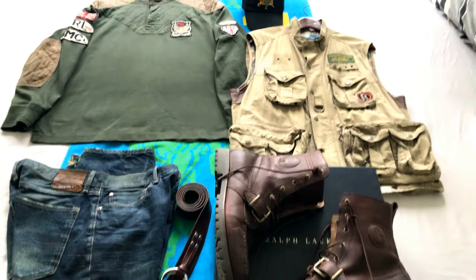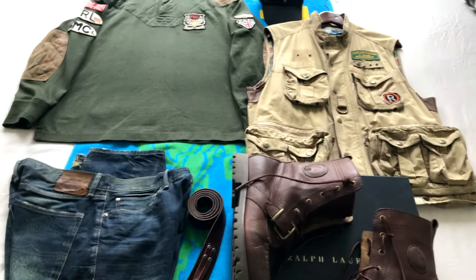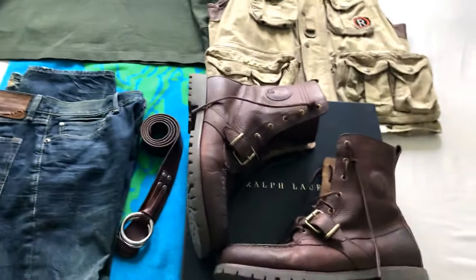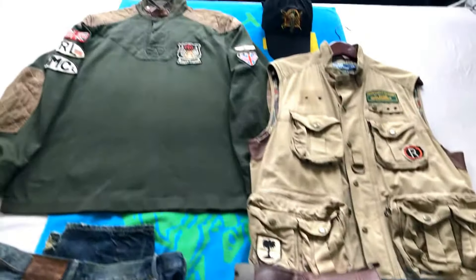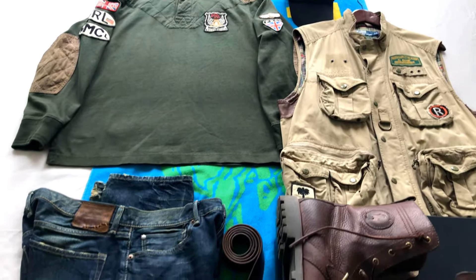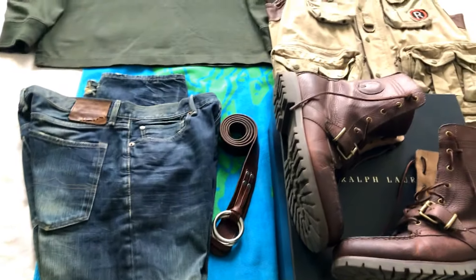What up YouTube, another day another outfit. We're going with some patchwork style today, gonna do a lot of rugby since it's finally starting to get a little warmer.